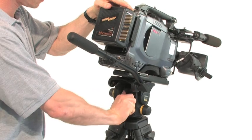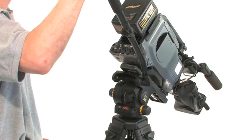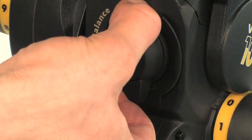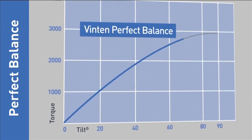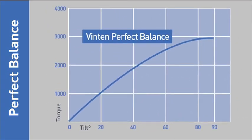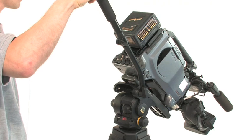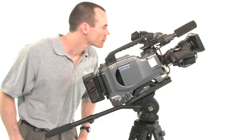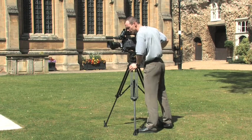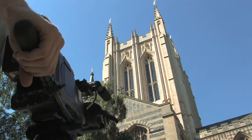The Vinton perfect balance system is easy to set and offers infinite adjustment. This means it can be set to provide precisely the right amount of torque to counterbalance the camera throughout the head's tilt range, precisely matching the torque pattern created by the camera tilting. As a result, minimal effort is required to move the camera, and the camera operator can even go hands-free.